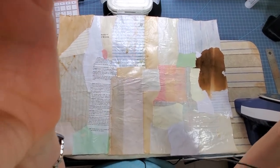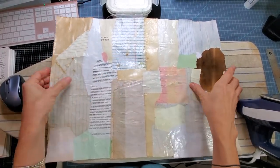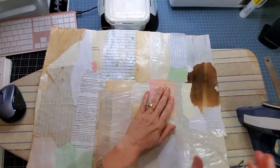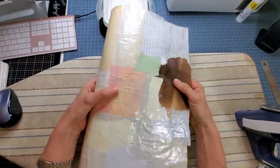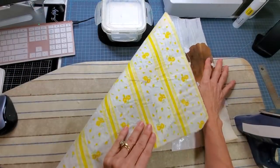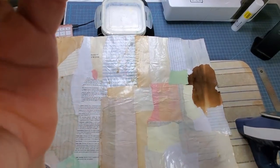Hey everybody, this is Pam at the Paper Outpost. This is handmade book cloth — paper and cloth combined. You can use this to wrap a book, wrap a file folder, make a notebook — it makes great covers. The nice benefit of literally collaging paper onto fabric is that the fabric gives strength and structure to it.